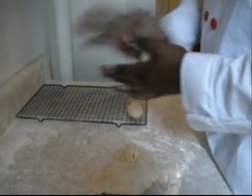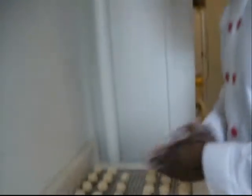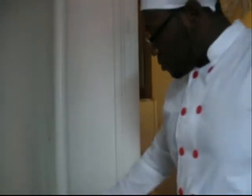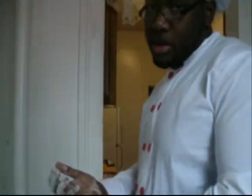Nicole, how many do you think I can make out of this? — 20. Let's see if Nicole was right. We got 6 times 4 — we got 24. Put it in the oven for about 15 minutes at 350.